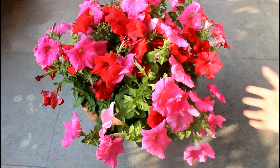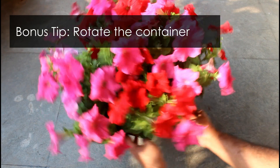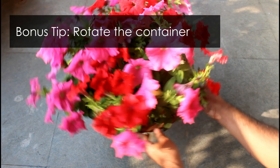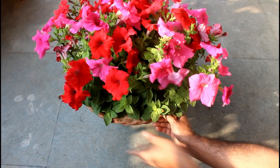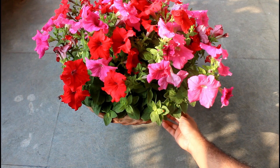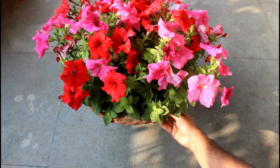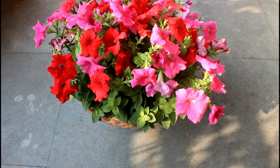Let me give you one bonus tip: always rotate the pot so that the plants grow in a uniform way. As you can see, I am getting fewer blooms on this side, so I am going to rotate the pot so that I get more blooms on that side as well. You can keep rotating your pot once every 10 to 15 days.